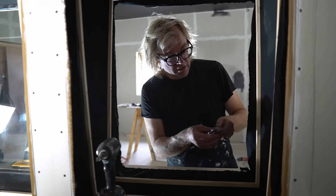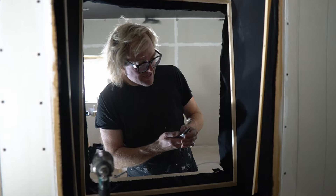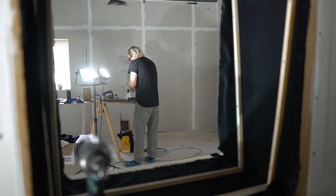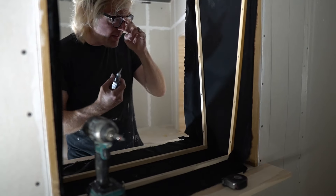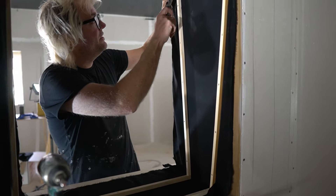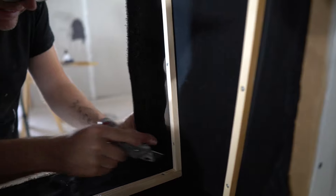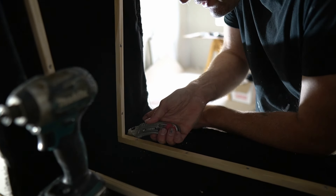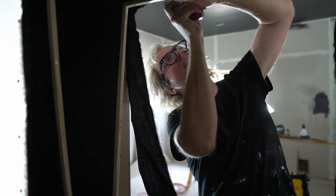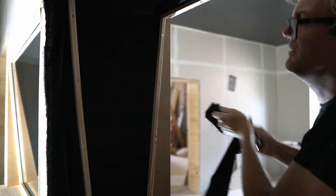Those are all in. Next step is to open my knife and trim off this fabric. I've managed to put the staples in the wrong places.